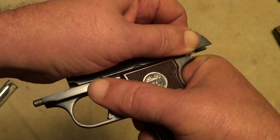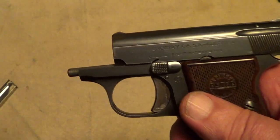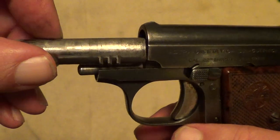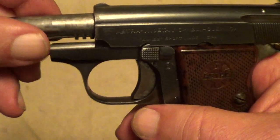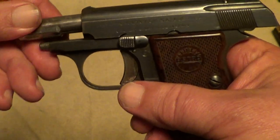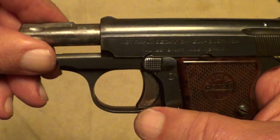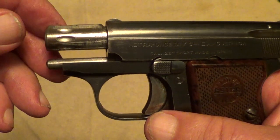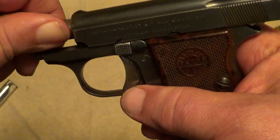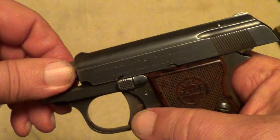Set that back in there, lock it open again. Now your barrel has to go in with the locking lugs down, until you're about that far. Then you need to rotate it until it goes all the way in, and then rotate it back to lock it back into its original position.